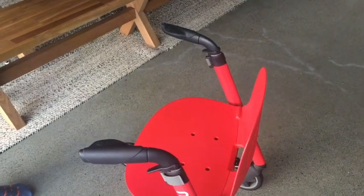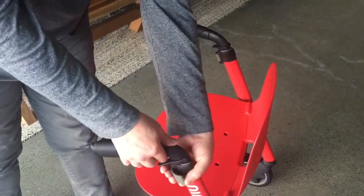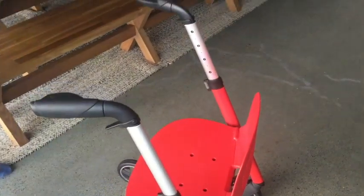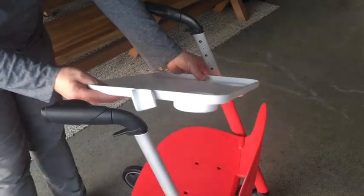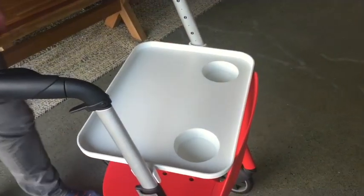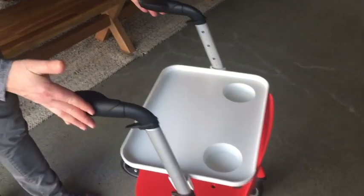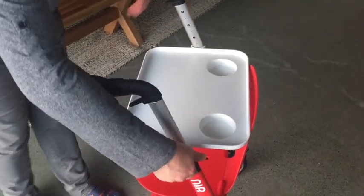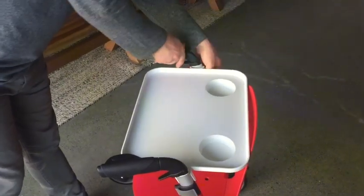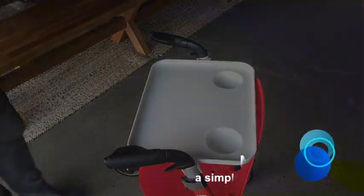Now let's fit the food tray. The first step is to raise the handles. Taking the food tray, we fit it on one side on an angle, slide it down, and fit the food tray in place. We can leave the handles up and drive around, or we can lower the handles to create space around the food tray.